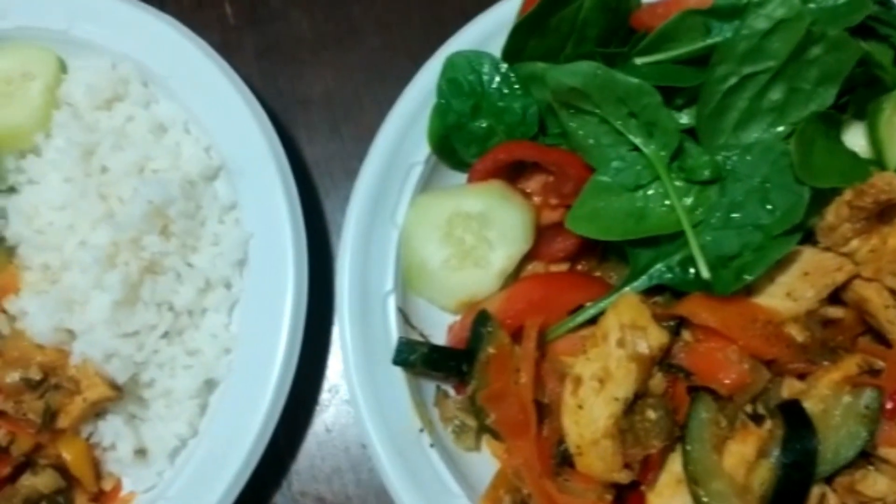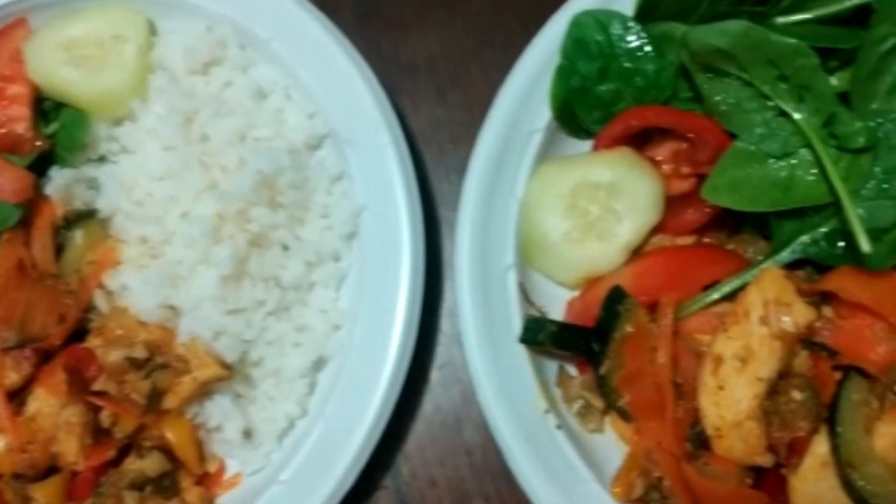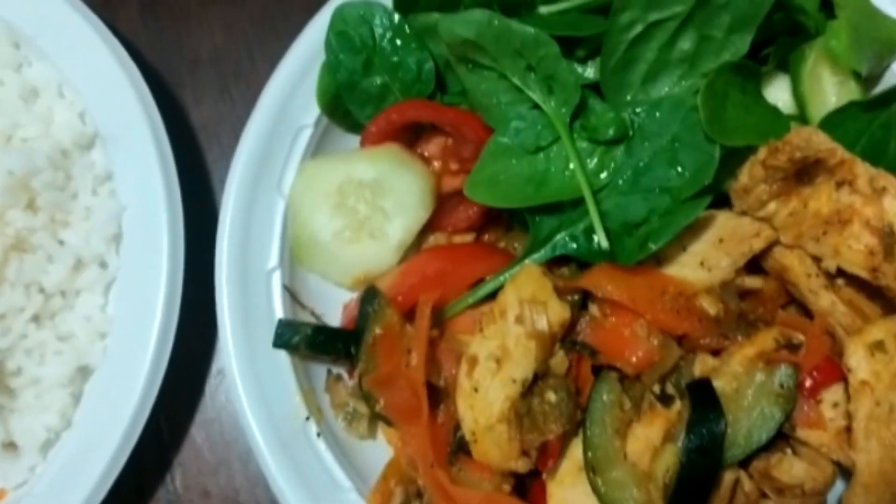Once the recipe is all done, you can serve it my way with a salad or quinoa, or my husband's way with rice. Let me know in the comments which one you like better.